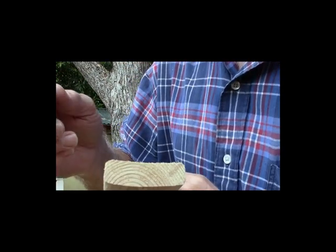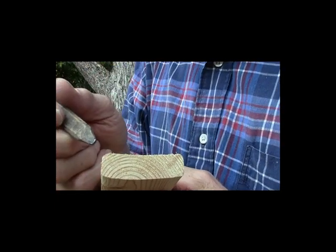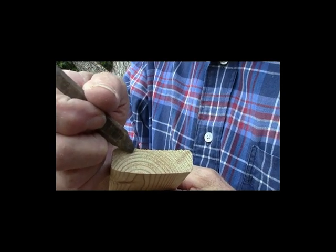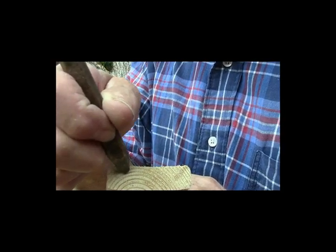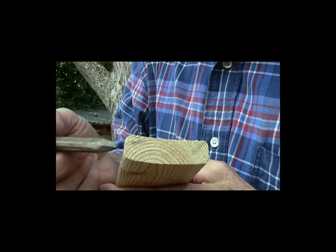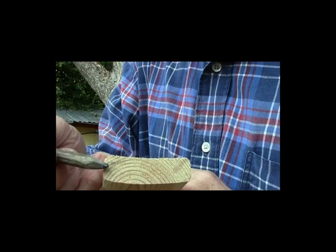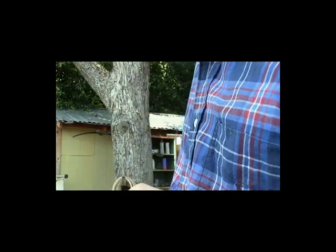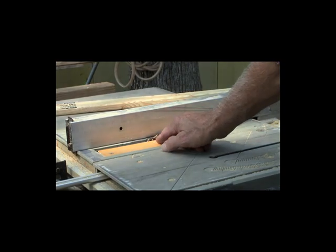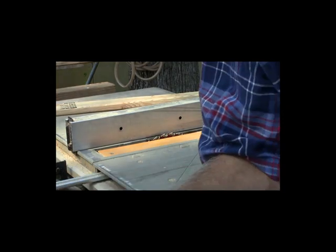The first thing we're going to do is run the style and rail material. This is going to be a simple shaker-style cabinet door. We want to come a half inch back from the edge and about a quarter inch deep — that leaves us a half inch for our grill pattern. So half inch back, quarter inch down, and we're going to do all four sides — two sides and the top and the bottom. Half inch from the guide, quarter inch up on the blade, and safety glasses.